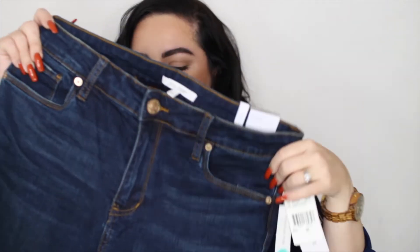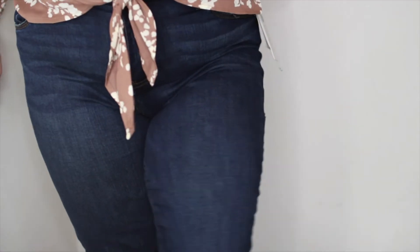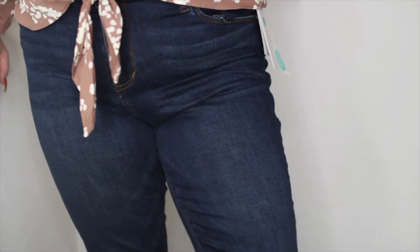The last thing we have is the STS Blue skinny jeans — these are $55. These are ankle skinny mid-rise, and honestly I prefer high-waisted to cover my tummy. I also don't really like dark wash jeans — I prefer medium or light wash depending on my mood. I'll try them on and see, but this is something that might end up going back.